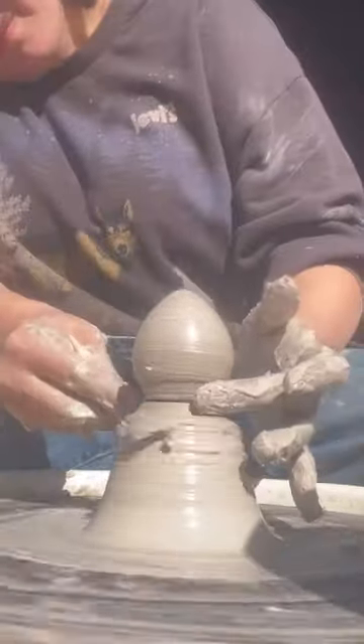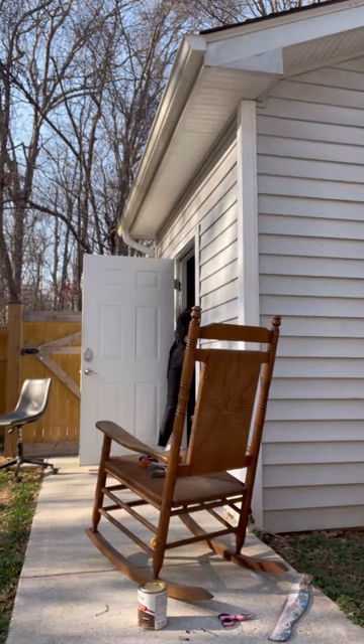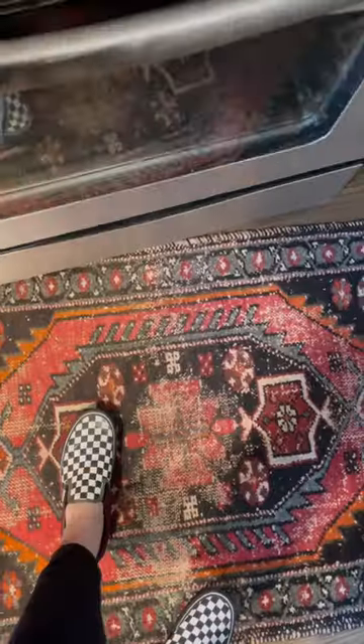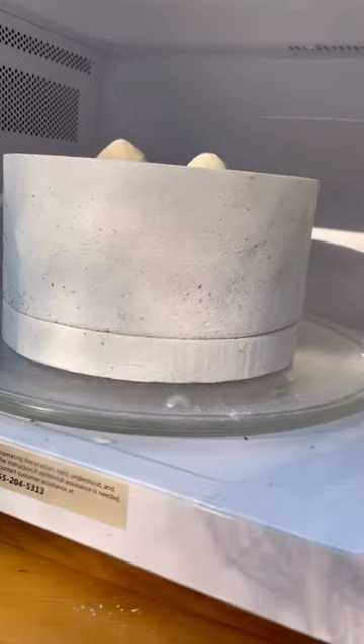Last week I threw these little Easter eggs. I did a quick little trim of them when they were in greenware, and now I'm preparing to make them bisque with my microwave kiln. The first step is I have to put them in the oven at 325°F for about 30 minutes to completely dry them out so they don't explode in my kiln.